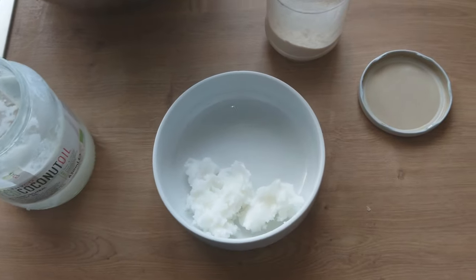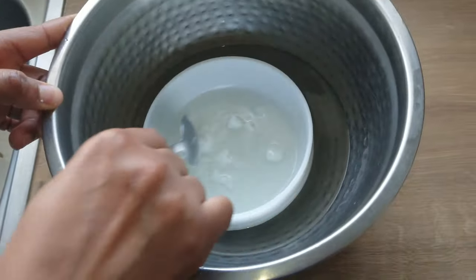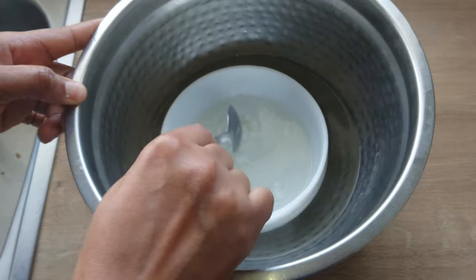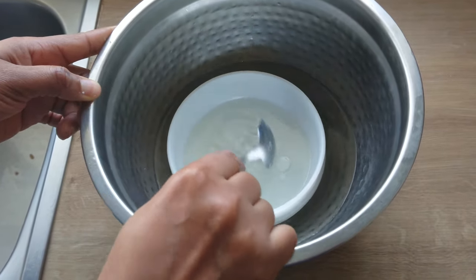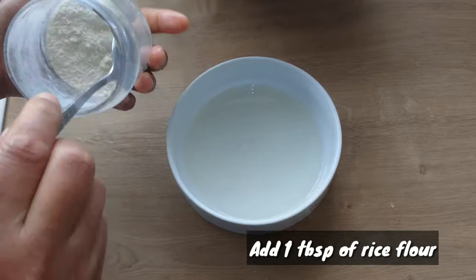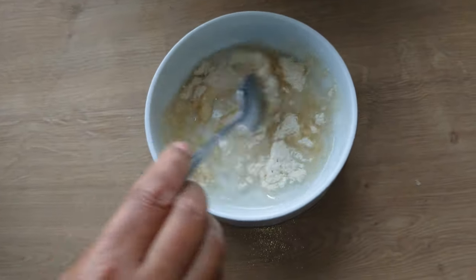I'll pour some hot water into a bowl and place the bowl to allow the coconut oil to melt. When I notice that the coconut oil has melted, I'll take it from the hot water. I'll be adding a tablespoon of rice flour.